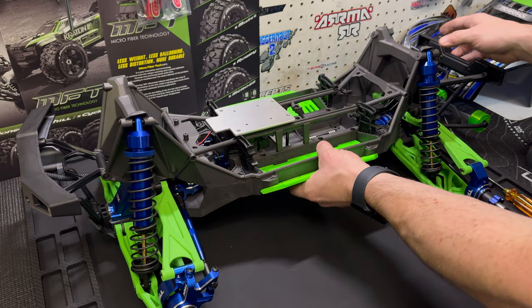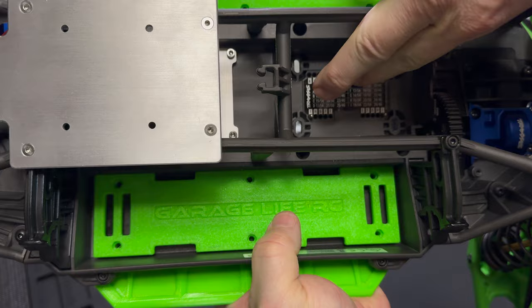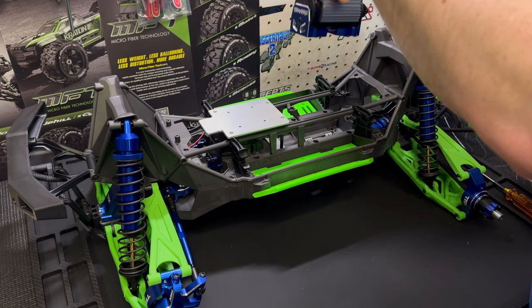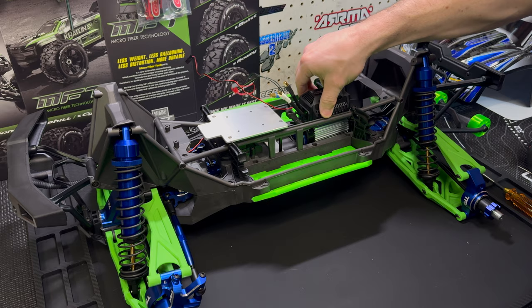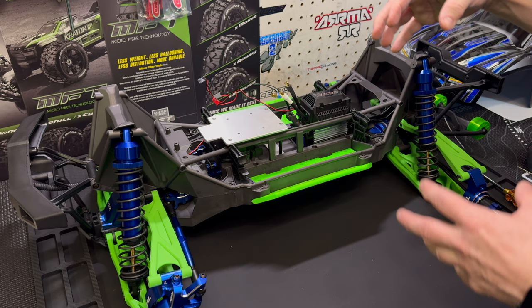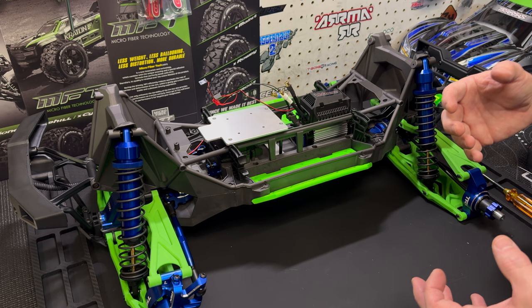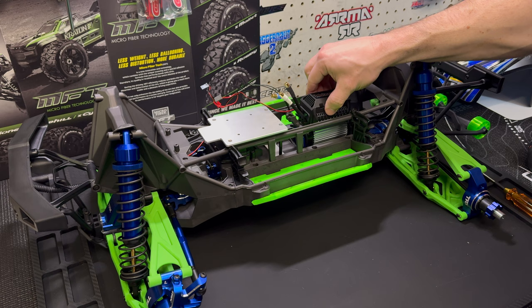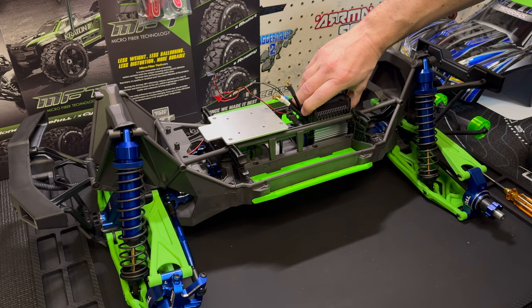For those new to the X-Maxx world, you can see right at the bottom left and bottom right those pins. Those pins are supposed to give you a proper motor mesh, so when you drop your motor mount in, it sits in there snug and you're supposed to have the proper mesh. But as you saw earlier, they're not. They are maybe 10 to 15 thou off in my opinion — the pinion and spur are so snug, that's not right. Those pins don't allow for any movement. So if you have an Ultimate or any X-Maxx, pull your motor mount out and just get rid of those pins.